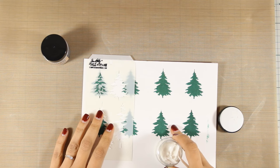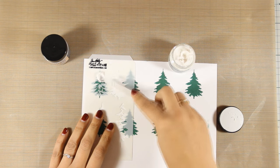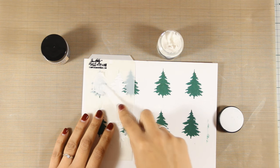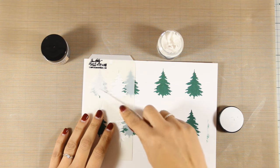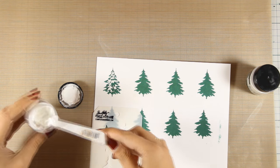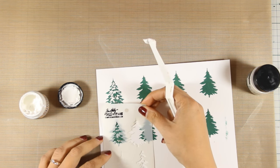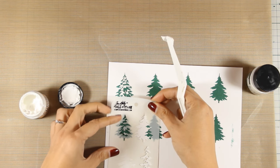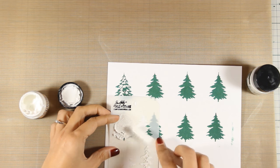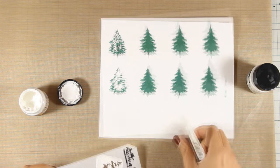First I am going to apply texture paste — the result is going to be the same even if you apply texture paste, embossing paste, or modeling paste. I'm going to apply that on the first row, and then on the second one I am going to apply grit paste, which is more thick and textured. You will see that we end up with pretty much the same results in terms of bleeding, so the distressing is going to bleed on both those trees.